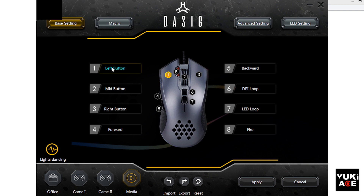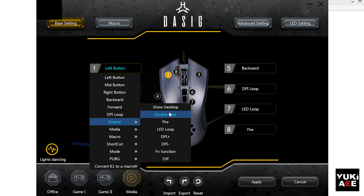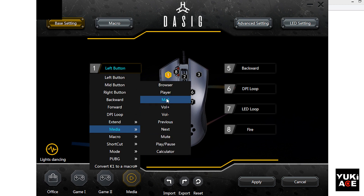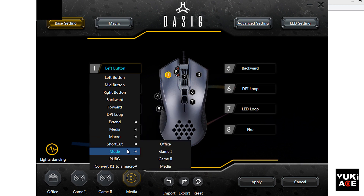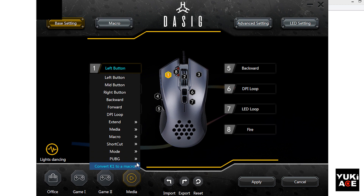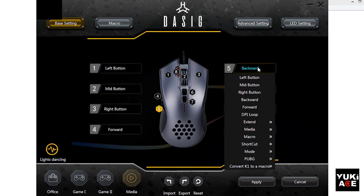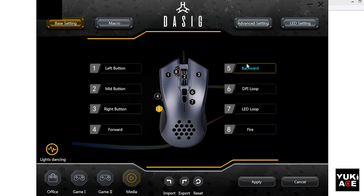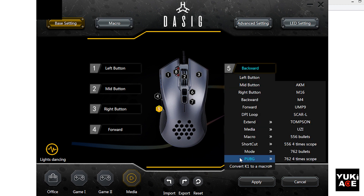The base setting window shows drop-down menus where you can select a specific function for the eight buttons. I'll expand the drop-down menus so you can pause the video to see each function properly.